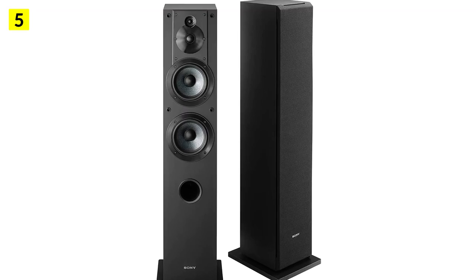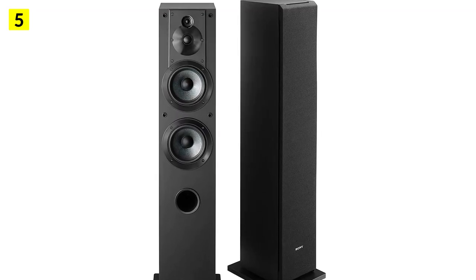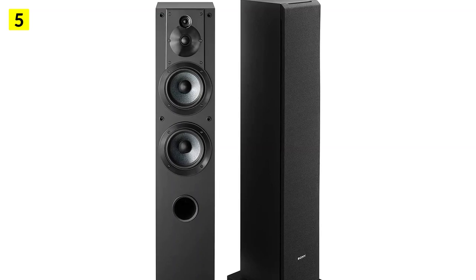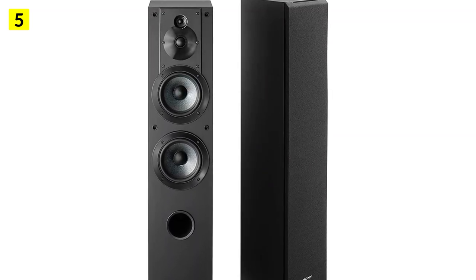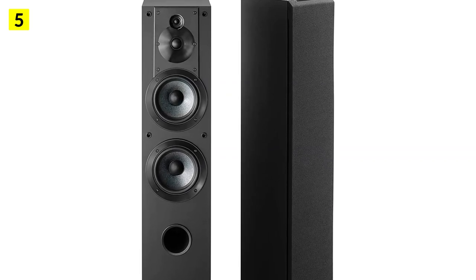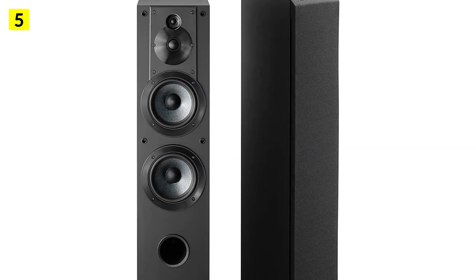Sony's SSC-S3 floor-standing speaker isn't just a good deal — it's an amazing speaker. There is only one downside: it lacks treble. However, if you can overlook that easily, then the Sony SSC-S3 is going to be an excellent purchase.